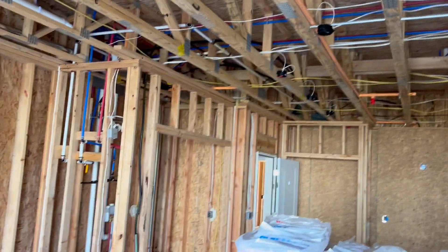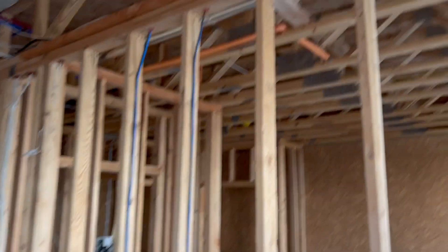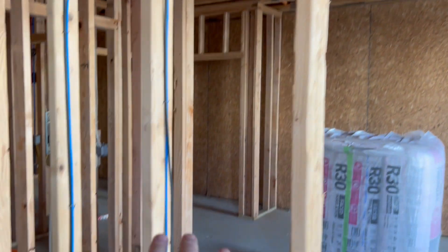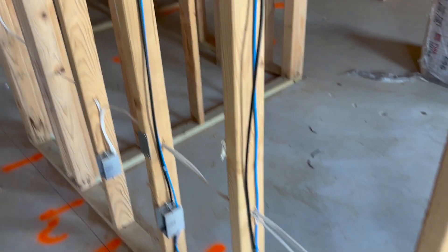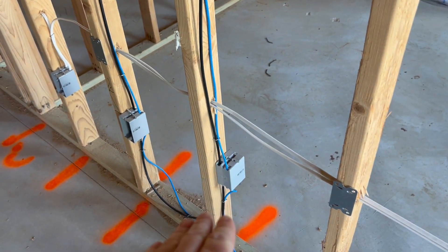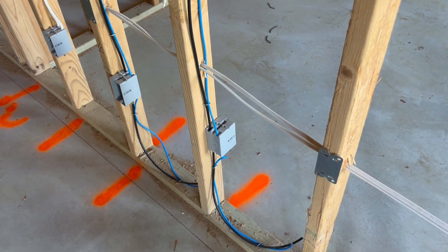This is a good example of townhouse new construction. You don't see wood beams too much, but at this particular site we're going to be running coaxial before they put the sheetrock up and insulation — they're getting ready for insulation.